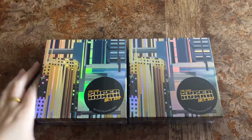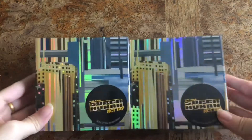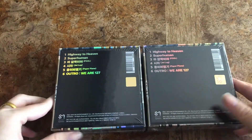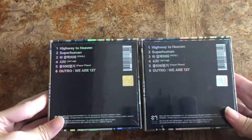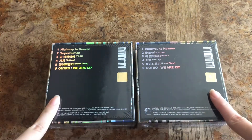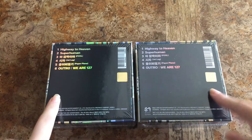Hi everyone! I have two NCT 127 Kinos right here. I ordered three but the third one hasn't arrived yet. This is from Amazon. Since I got them really quickly, I'll be unboxing them for you guys.